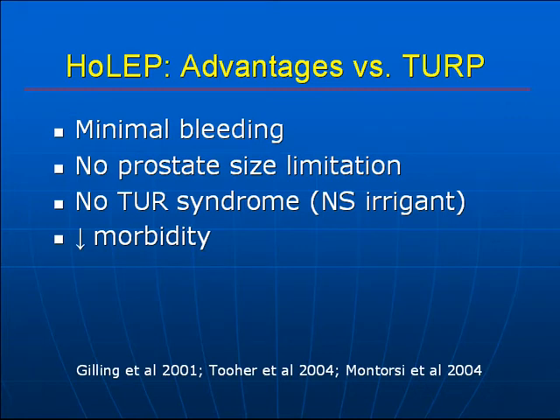There are several reported advantages of HoLEP compared to a traditional transurethral resection of the prostate. Because of the hemostatic properties of the holmium laser, there is minimal bleeding during the operation, with a transfusion rate of less than 1 in 1,000 reported. There is no limitation on prostate size that can be resected — essentially an endoscopic version of the simple prostatectomy. And because normal saline irrigant is used, there is no TUR syndrome.